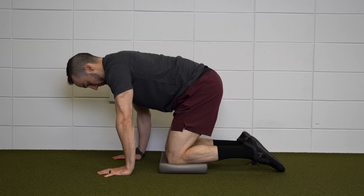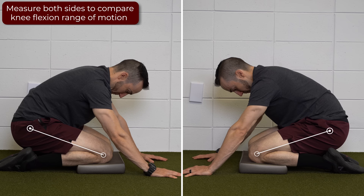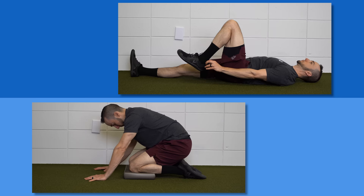Option 2: Start on hands and knees and rock your butt back towards your heels. From a side view, measure how much your knee bends compared to the uninvolved side, or how close you get your butt to your heel. Normal knee flexion is being able to bring the heel to butt, or very close to it.